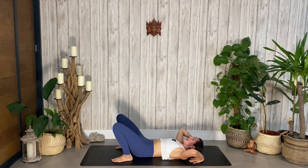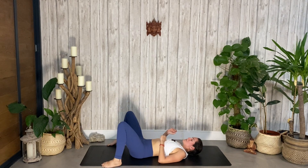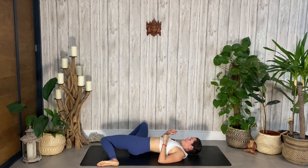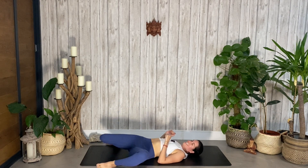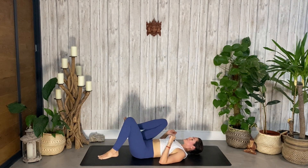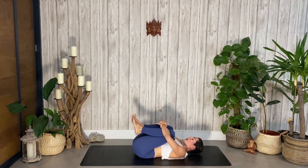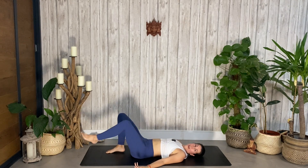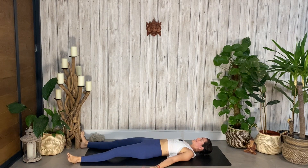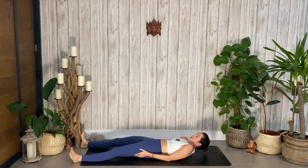Take your feet mat distance apart and windshield wipe your knees from side to side. Bring those knees in towards your chest, give yourself a lovely squeeze. Option to take a few minutes in shavasana — legs go long, feet fall out, arms to the sides, palms facing up. Or you can finish the video right here and move on to anything else you might be working on.